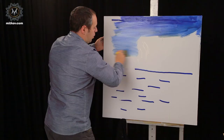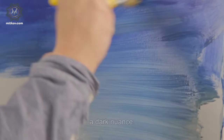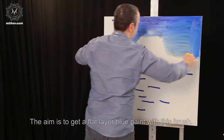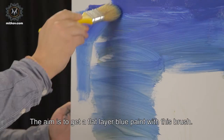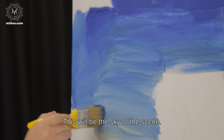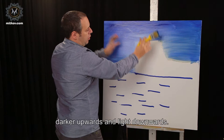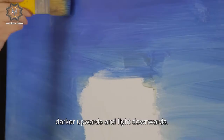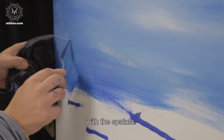Where the layer is more watered, we get a light nuance; where it is heavier, a dark nuance. The aim is to get a flat layer of blue paint with this brush. This will be the sky of the scene — dark upwards and light downwards. Now we are forming the horizon with a spatula.